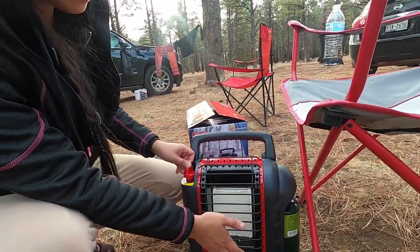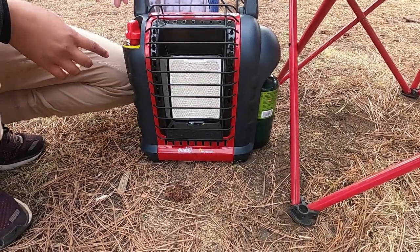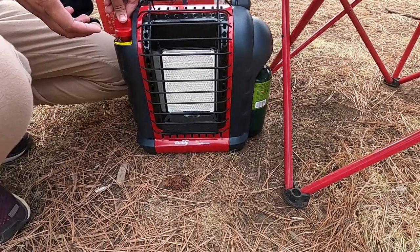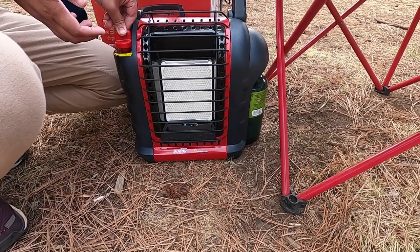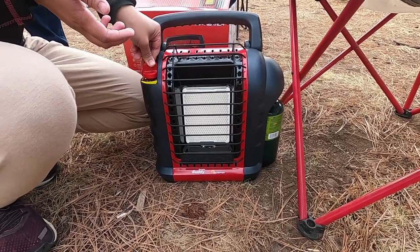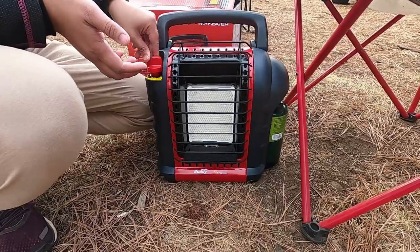Seems like it's warm already. She's already started. You didn't even hear any click — it's fast to click. Press the knob to ignite. Hold it for 30 seconds. Does it automatically ignite, or do you have to click it down?